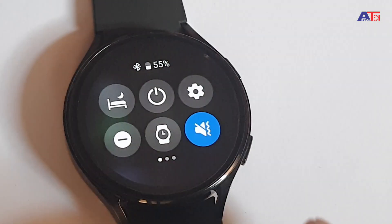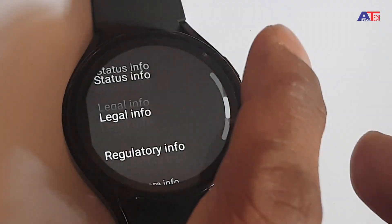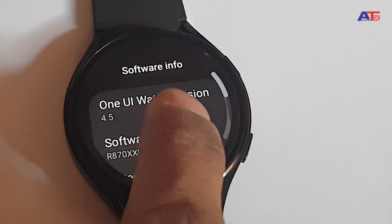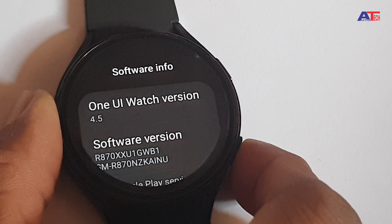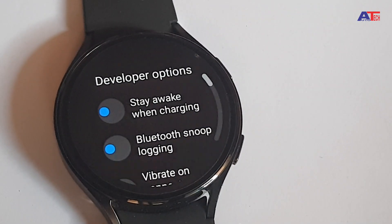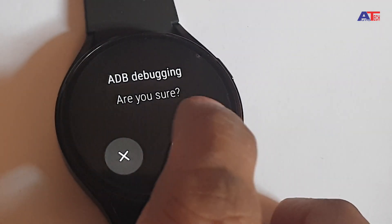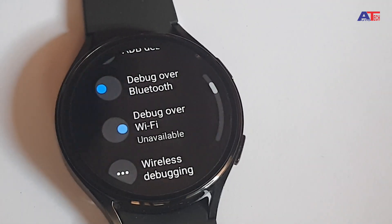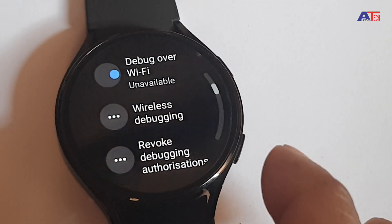Let's turn on developer mode on the watch. Go to Settings, then About Watch, then Software Info, and tap five times on the software version until developer mode is turned on. Go back and you will find Developer Options. Click on it and turn on ADB Debugging and Debugging via WiFi. Wait a few seconds for the IP address to display. Remember, your phone and watch should be connected to the same WiFi network, otherwise it won't connect.